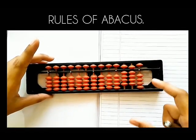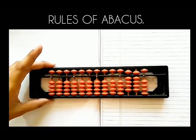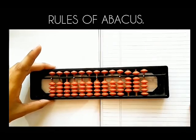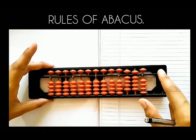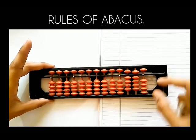The fourth rule is about clearing of abacus. Always clear the abacus by holding it with your left hand and holding the unit bar with right hand thumb and index finger, and moving from right to left at one go like this.